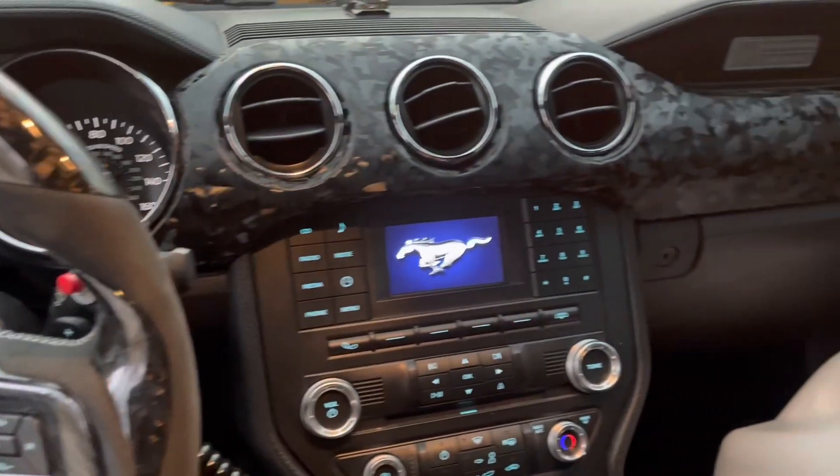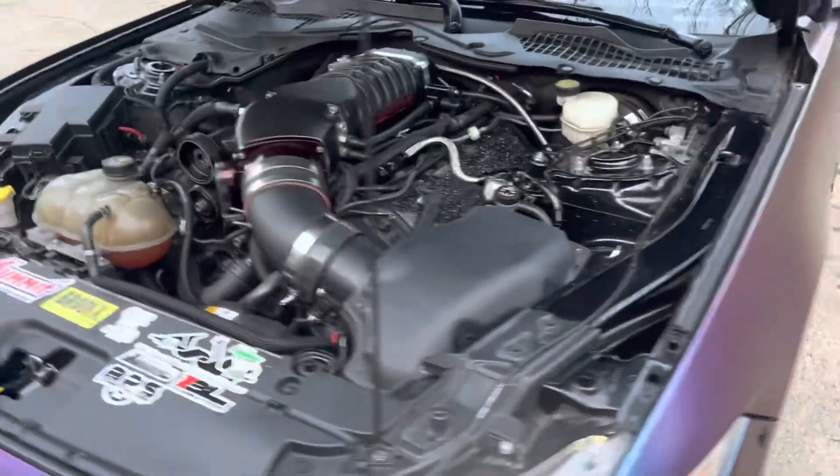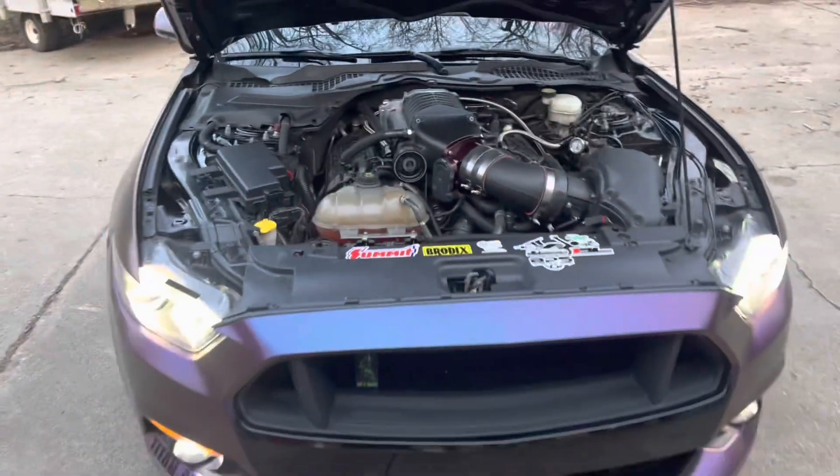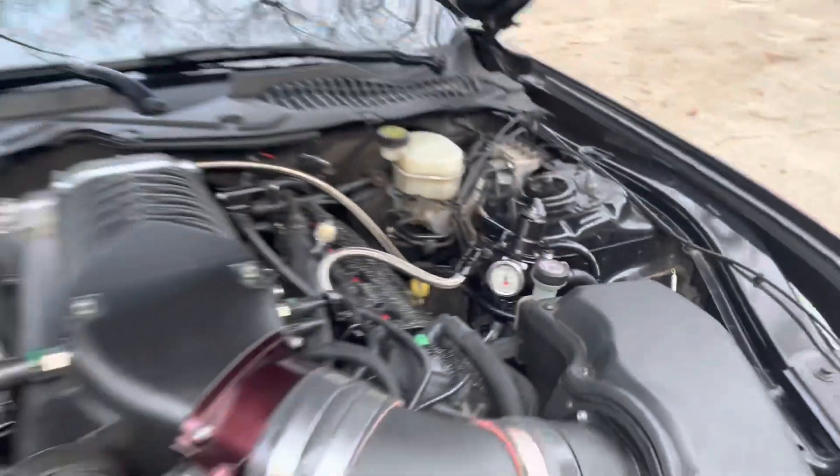All right, let's hop in — first start, pumps kick on. There she goes, she's alive! She hasn't been started in at least a month, she's finally back on. Fuel pressure is set.